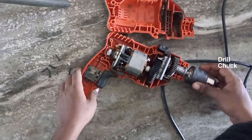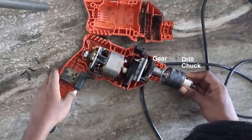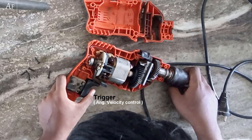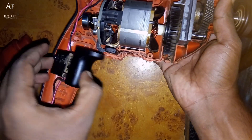Here we have our drill chuck, which is directly attached to the gear system. This gear is driven directly by the armature shaft, and here we have the trigger which controls the angular velocity of this shaft.